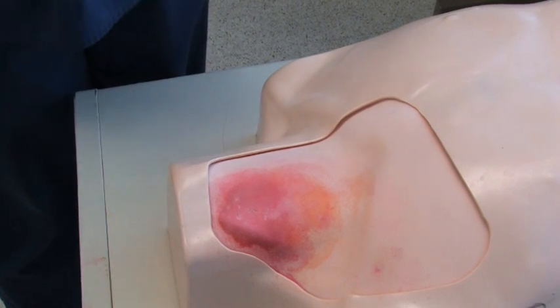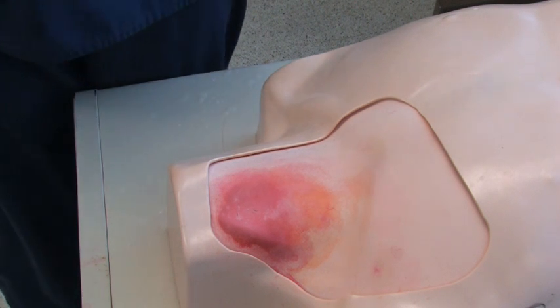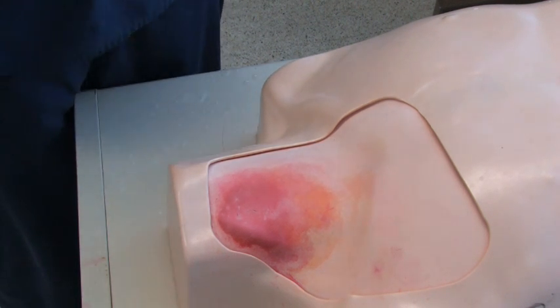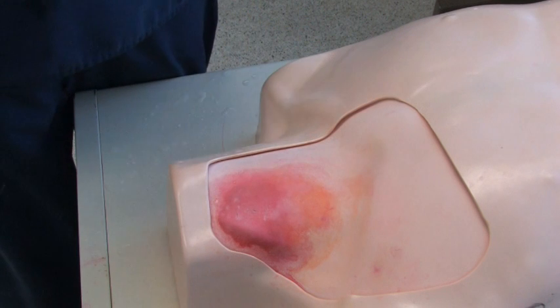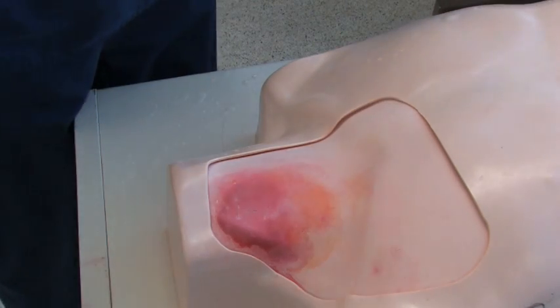Another easy step you can use to extend the life of your Laradol IV torso training modules is wiping them clean after a class. As you can see, these modules become stained over time and with use, but you can wipe them clean. Let me show you how to do that.